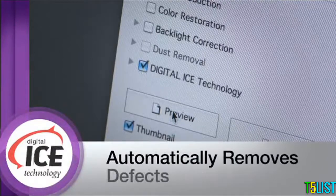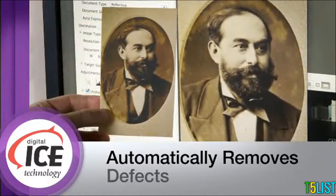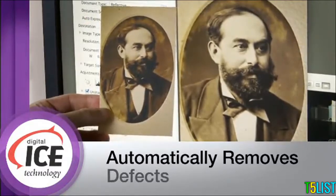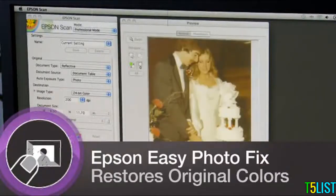Digital ICE erases scratches and dust from film, and fixes creases and tears on prints, saving you money on costly photo retouching. With Epson Easy Photo Fix, you'll restore favorite old photos to their original color with one touch.